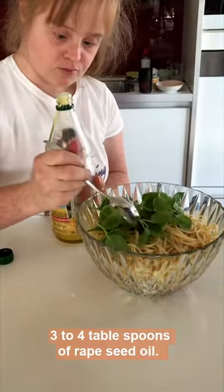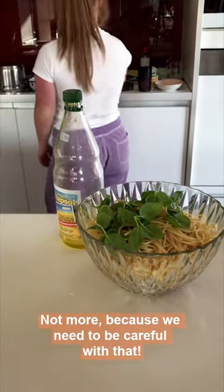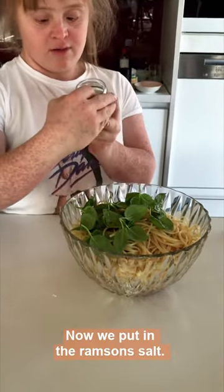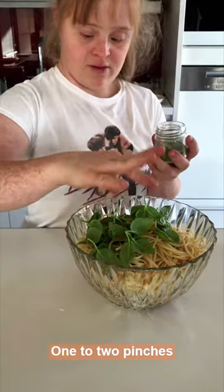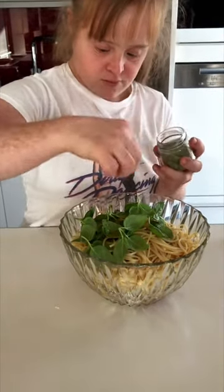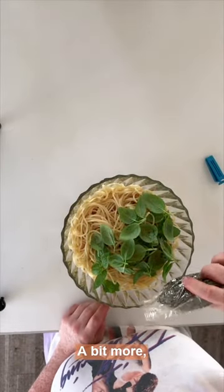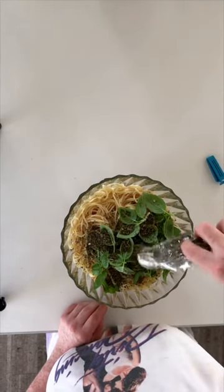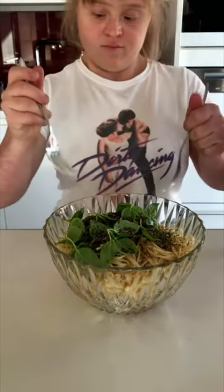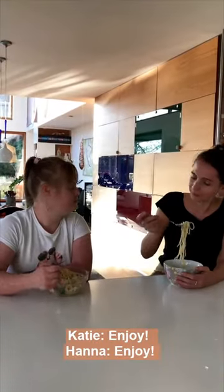Ich glaube, das ist viel Essig von der Kapsel. Mit dem nicht, da muss man ihn mal sparen. Jetzt kommt das Bärlachsalz. Ich glaube, ein bis zwei Prisen. Jetzt kommen die Nudeln dazu. Ich glaube, ein bisschen mehr. So viel Gewürze rein. Und jetzt vermischen.